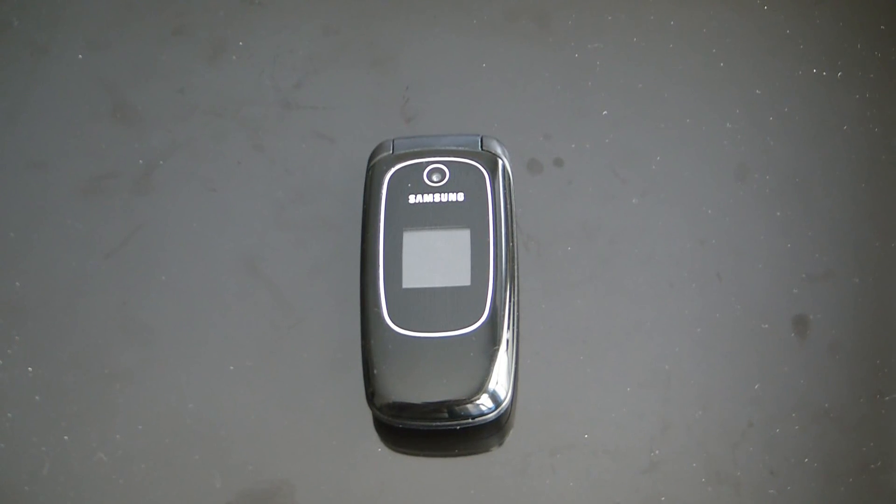In this tutorial I'm going to show you how to restore a Samsung SGH T245G track phone cell phone to factory settings.